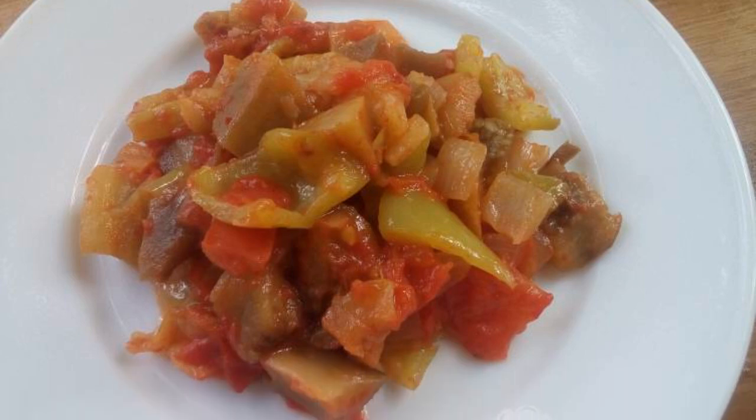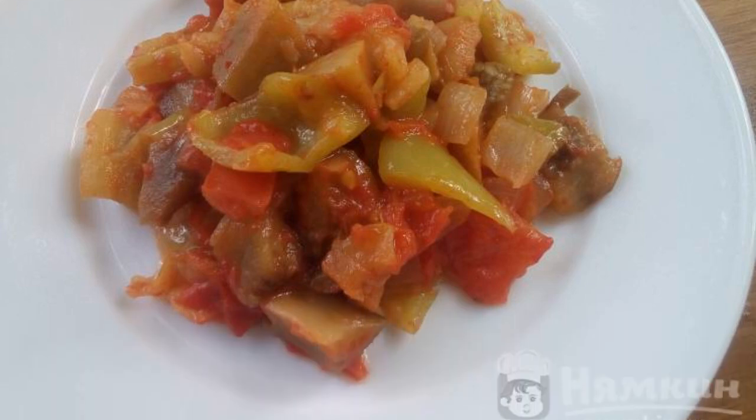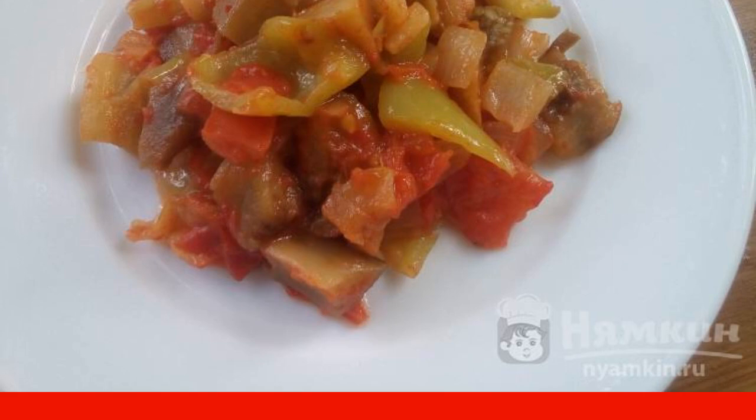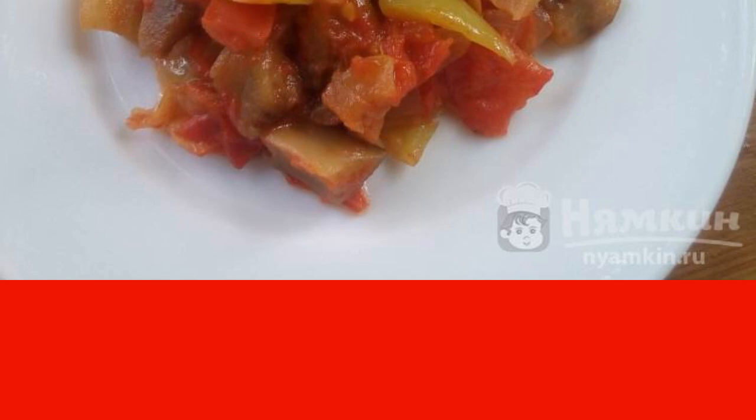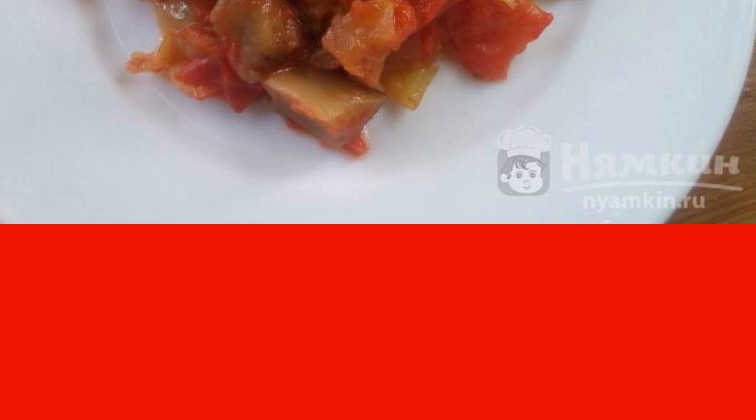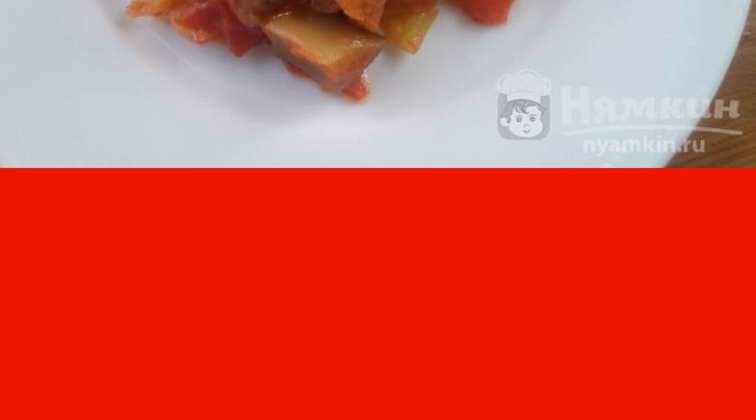Quick eggplant caviar with apples is easy to prepare. Nothing needs to be fried, stewed, or evaporated for a long time. It turns out to be very tender, with a rich, sweet-sour, pleasant taste. A great light version of the usual eggplant caviar, and you don't need to stand at the stove for a long time.